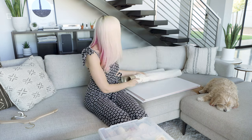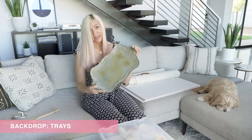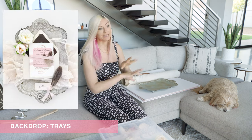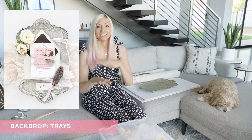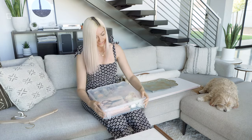I also love to use little trays that I'll sometimes put on top of the styling board as kind of a layering element, and then layer with other pieces within my kit. So let's go ahead and dive into this.